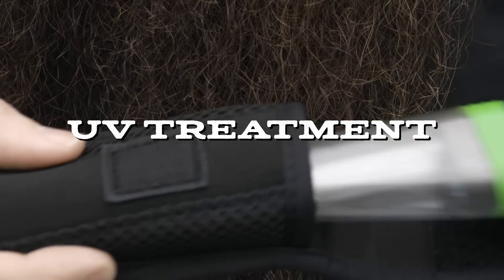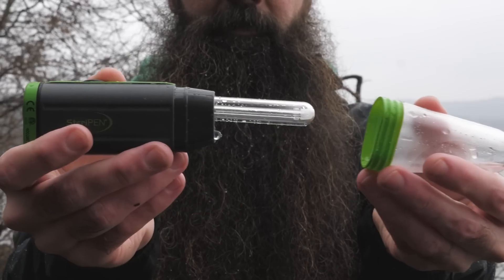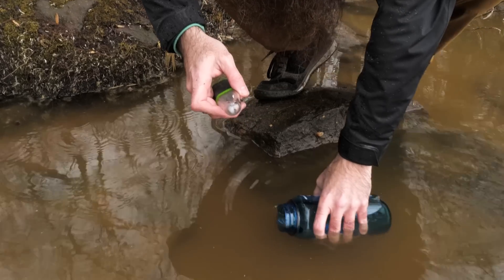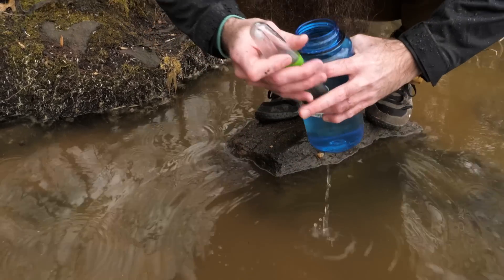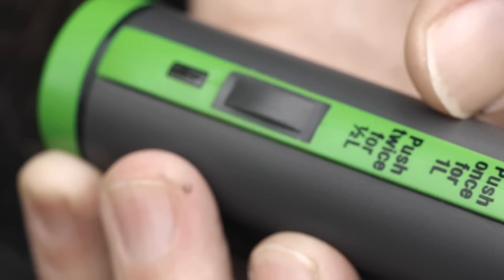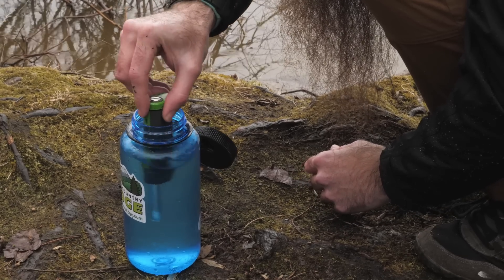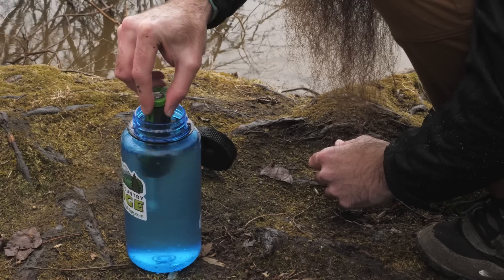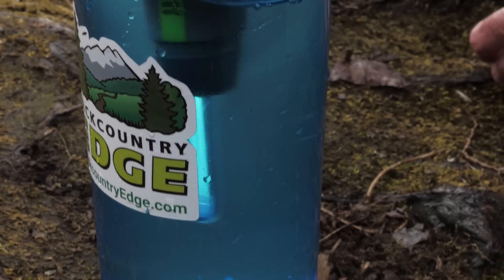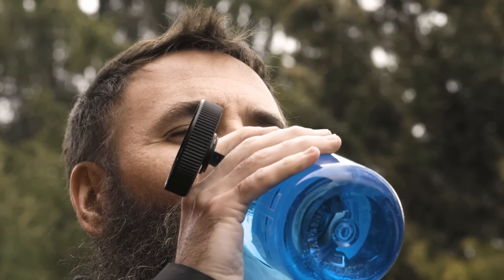UV purifiers, like the SteriPen, treat water by using ultraviolet light to break down the DNA of microorganisms and render them harmless. Unlike most filters, this method is even effective in neutralizing viruses. It's also quick — the Adventurer Opti can purify 16 ounces of water in as little as 48 seconds. The trade-offs are that it does require batteries, it's only designed to treat small batches of water at a time, and it does not filter out particulates. The water is safe to drink, but may not be entirely free of dirt and grit, which you can address by pre-filtering with another method.